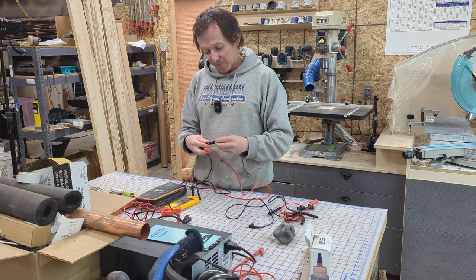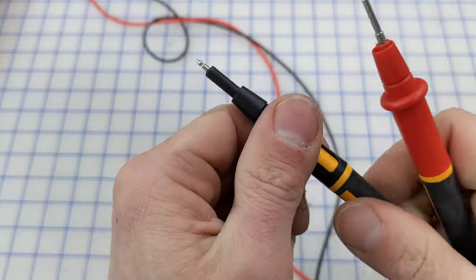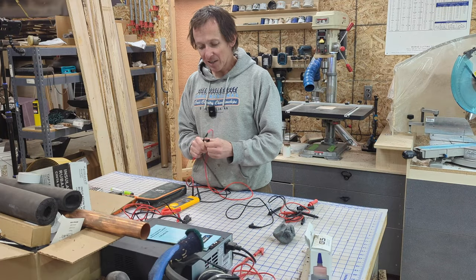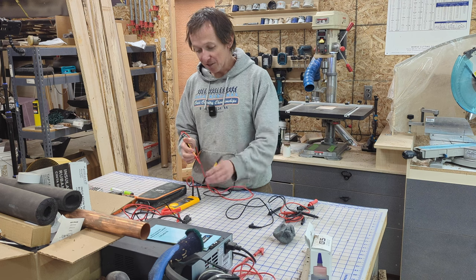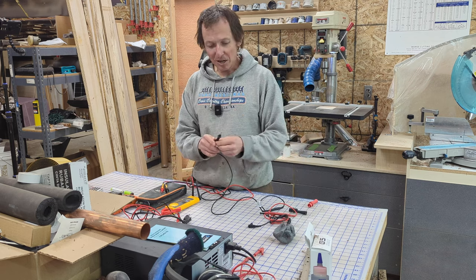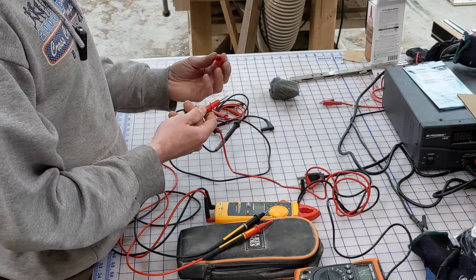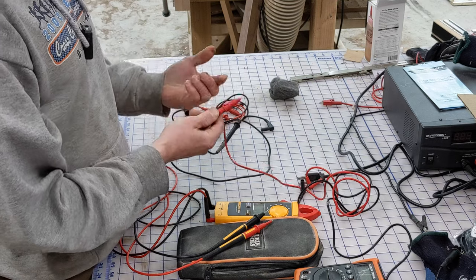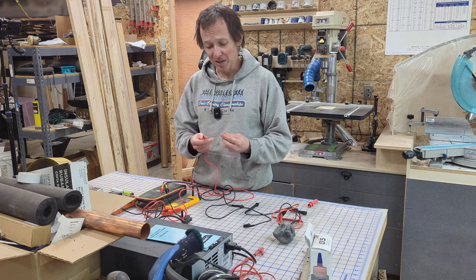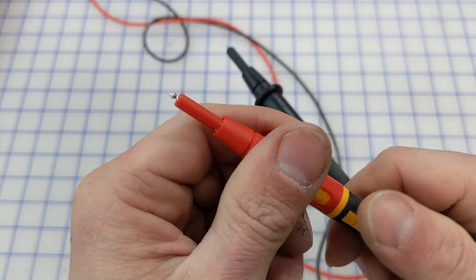Additional things I really like about these leads: they've got these little retractable insulation sheaths. If you're poking around somewhere delicate or don't want to short something out, you can have just the very tip exposed. But if you've got an outlet receptacle, you can just retract the sheath with a twist and stab it in wherever you need, getting that lead nicely seated. The old Klein leads had removable sleeves that accomplish the same thing, but I would lose those covers basically the first time I took them off. The twist retractable system on these Fluke leads has the same function but is just far more practical.